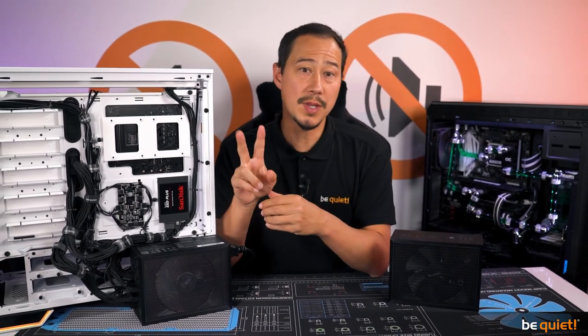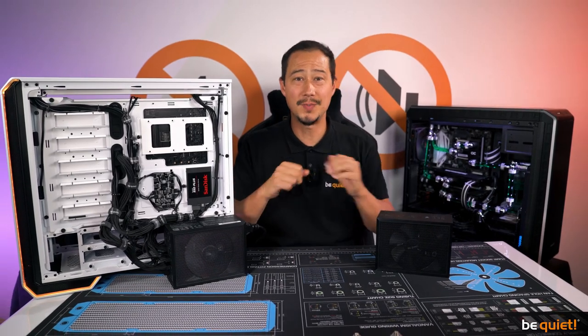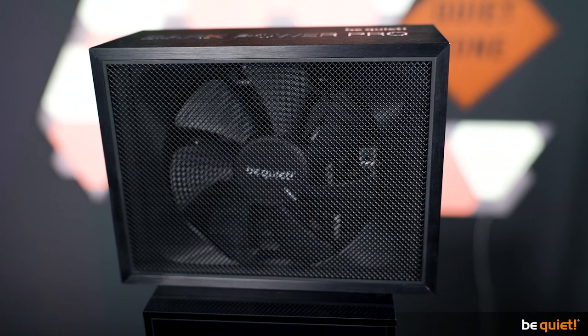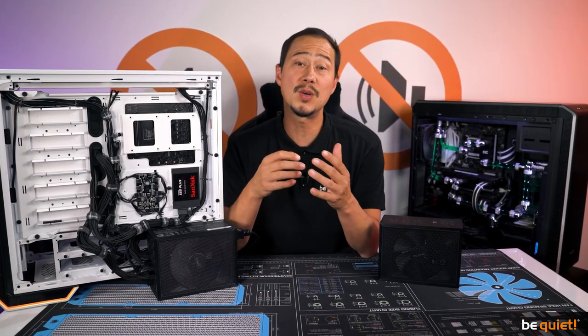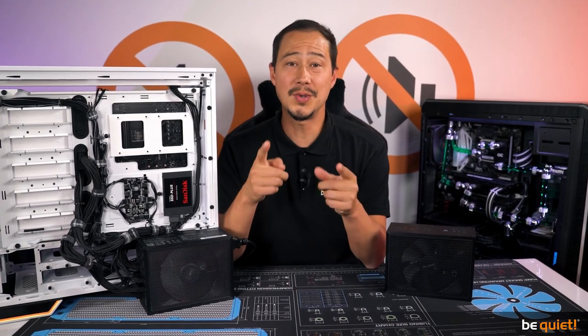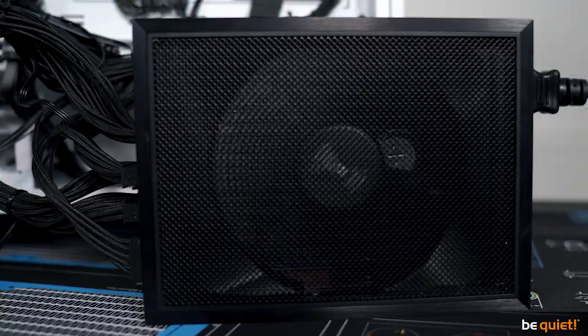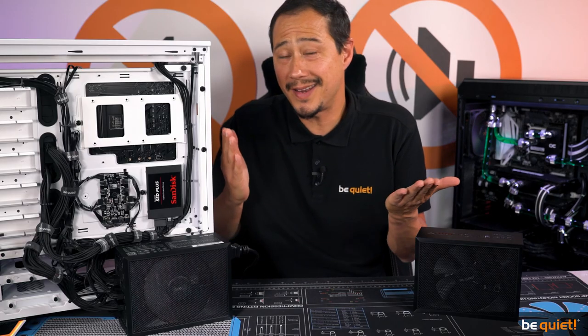We now have this amazing technology available in two powerful models: 1200 watts and 1500 watts — with 1500 watts being another premiere for us. What's most certainly not a premiere, though, is the whisper-quiet noise level you can expect from us. Even when the Dark Power Pro 12 runs at an average load level, you will not hear anything.